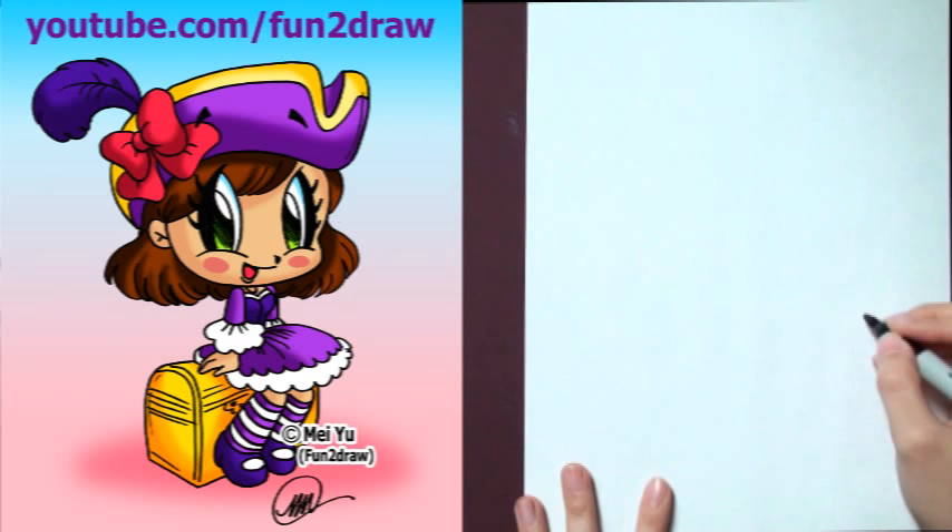Hey, it's May! It's fun to draw a cute cartoon Pirate Girl step by step. This video is for all my viewers and fans who requested a Pirate Girl.